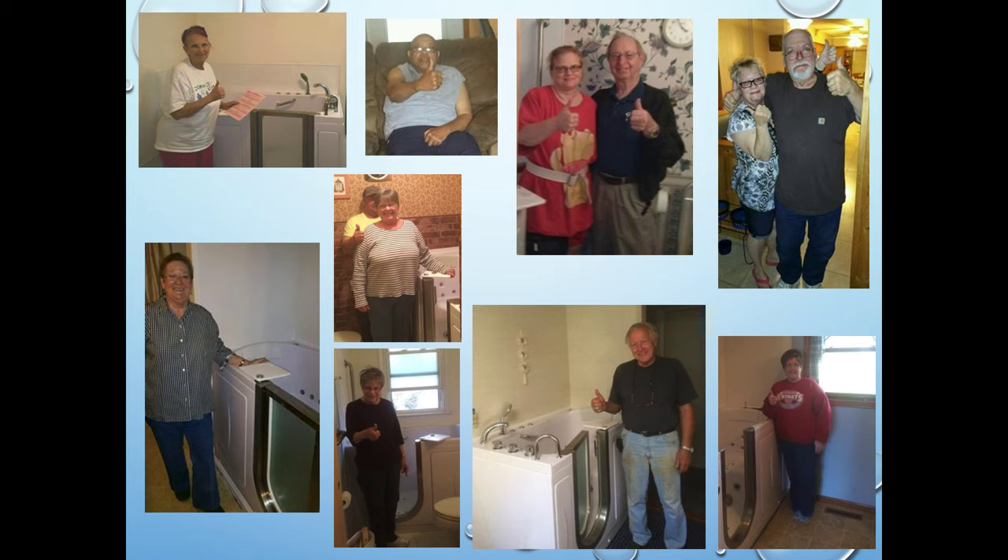We've got thousands and thousands of customers, all with very similar pictures, and you can see that all of them have something in common. They all have big smiles on their face with a big thumbs up, many of them in front of their walk-in bathtub. Because they had one installed, they're excited about it, they think it's going to really benefit them. And your customer is going to be able to look at that and say, 'That looks like me, or that looks like my bathroom,' and start to identify and take ownership of a walk-in bathtub.